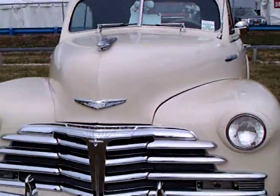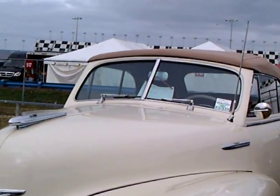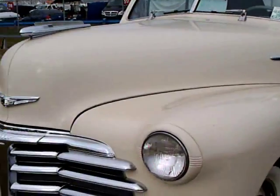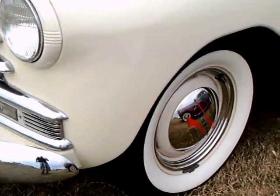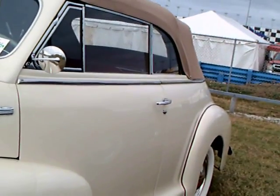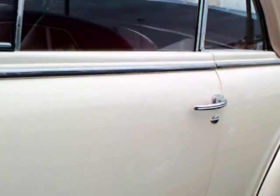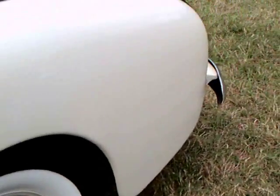This is a 1948 Chevy Fleetmaster Convertible. It's kind of an off-white, ivory color. Very nice — it's the last year before the big styling change of 1949. Notice the hubcaps and the beauty rings there and the wheels, and the nice tan top there.